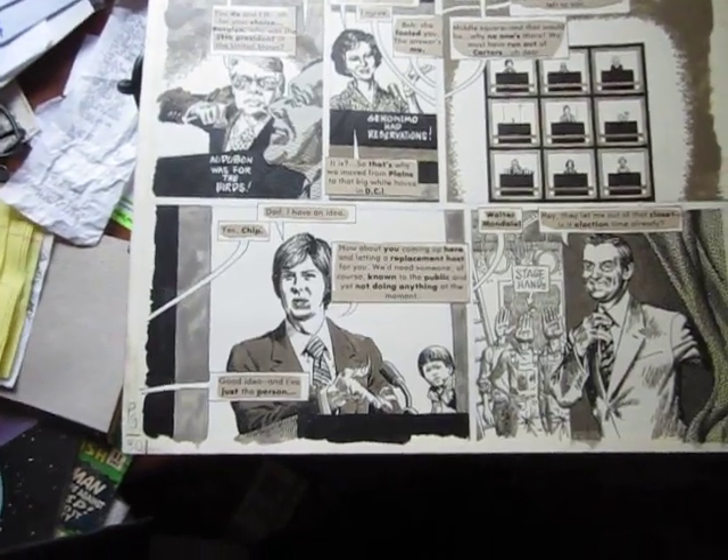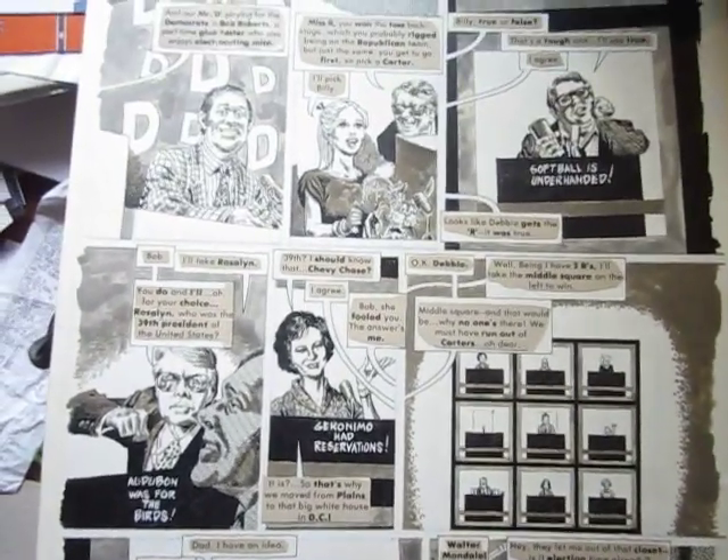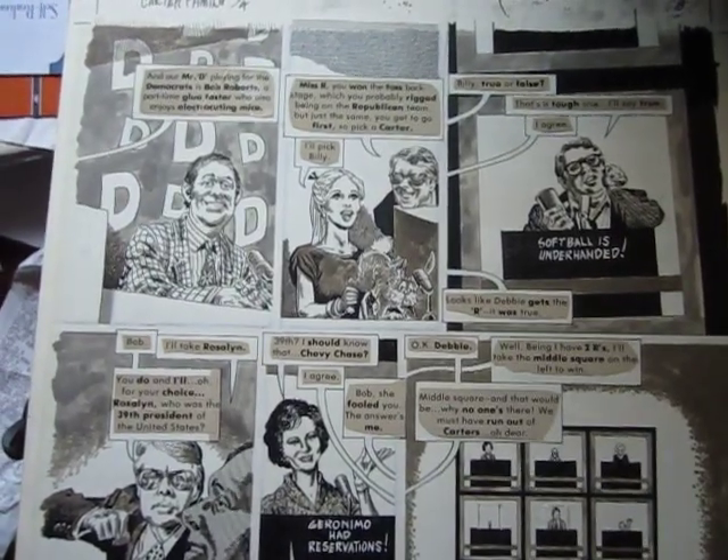That's the backside of it. It's the kind of board that was used. So, that's it. Thanks for checking out Graphic Illusion on eBay. Have a great day. I hope you bid.